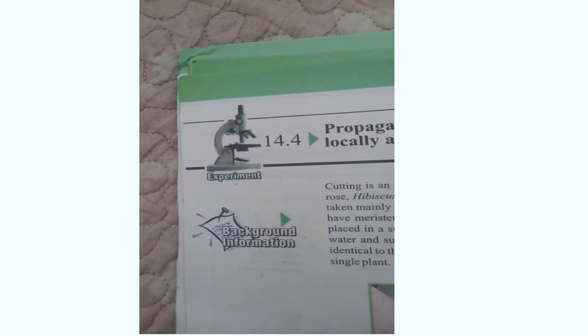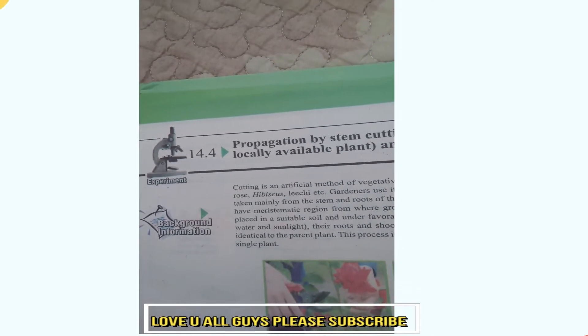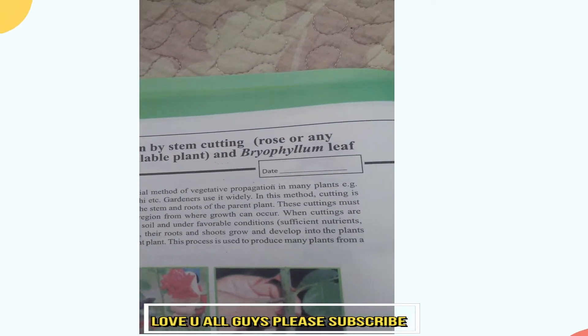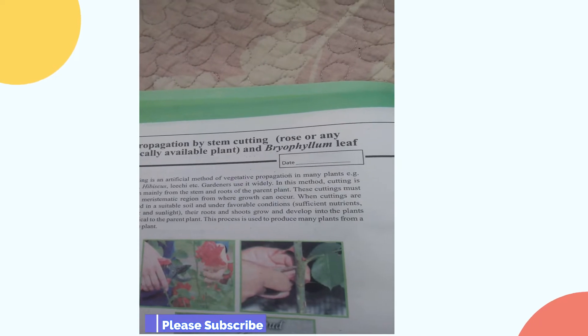Assalamualaikum Friends. Today we will do experiment 14.4. The heading is vegetative propagation by steam cutting, using a rose or any locally available plant and brooflum leaf.